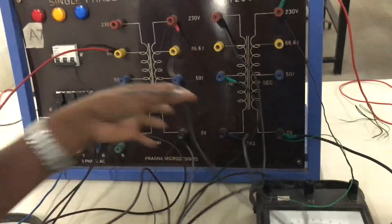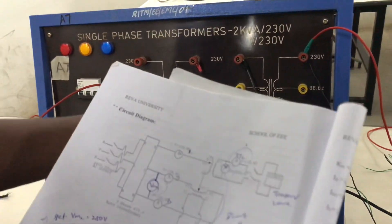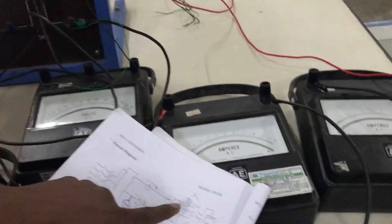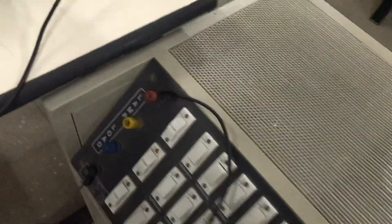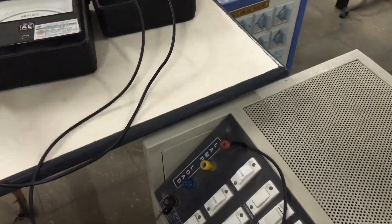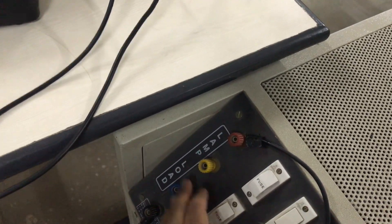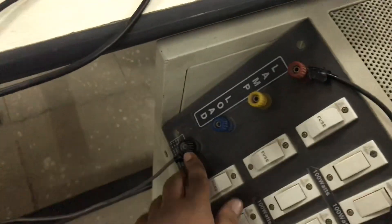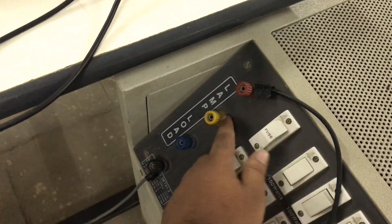Now you can see the teaser transformer secondary. S1 will go to the ammeter, and from the ammeter it will directly go to the load. The load can be interchanged — any load you can take. Another end of the teaser transformer will directly go to the neutral of the load. So this end should always be neutral, but from secondary S1 it can come to any of the three phases.